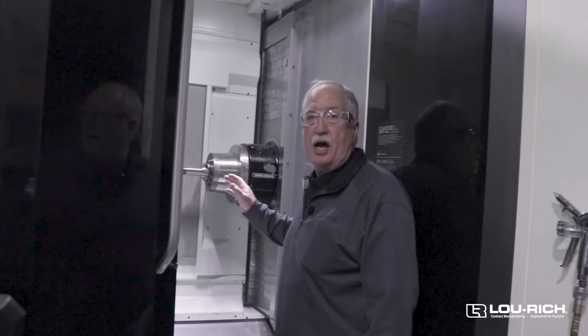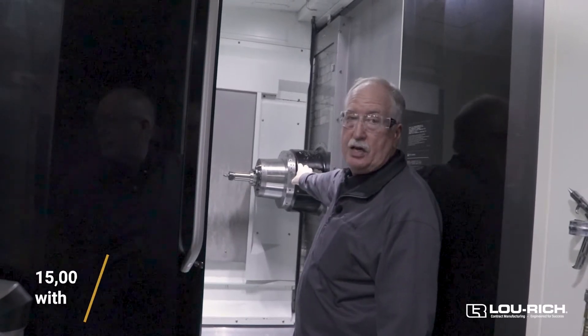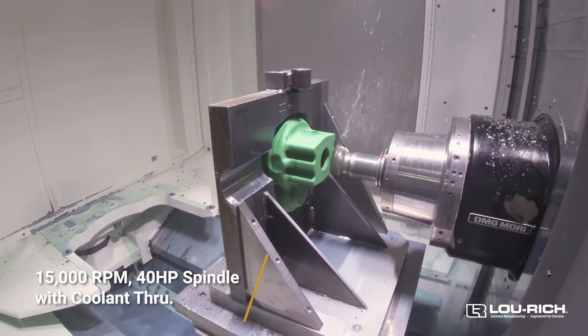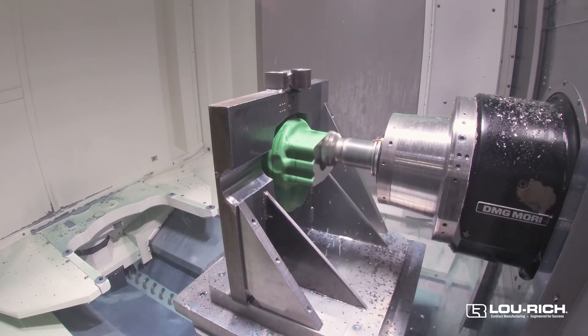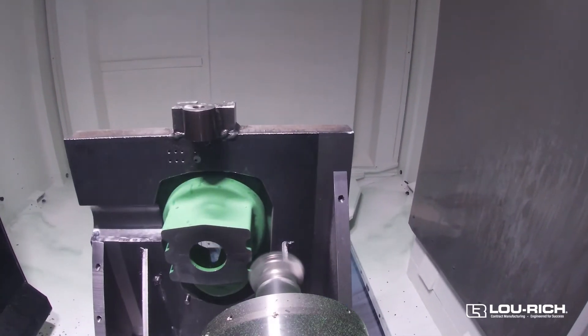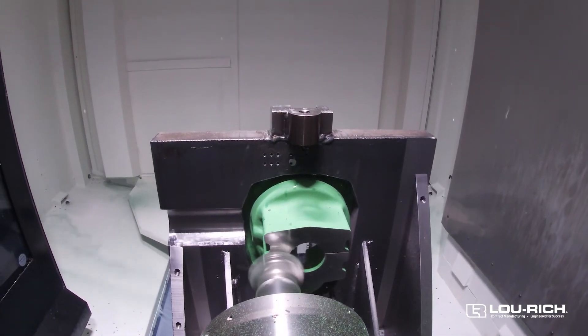Here's where all the work is done. What we're looking at is a 15,000 RPM spindle with 40 horsepower. That means I have the RPM for aluminum and softer materials, but I have the horsepower for steel, cast iron, and stainless steel — making this machine very flexible for us.